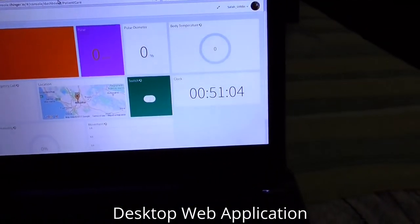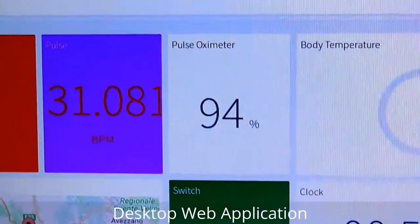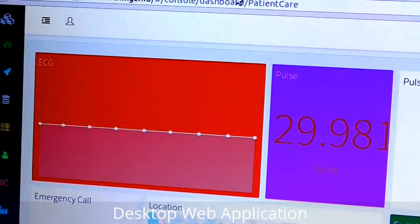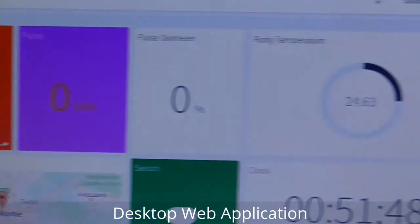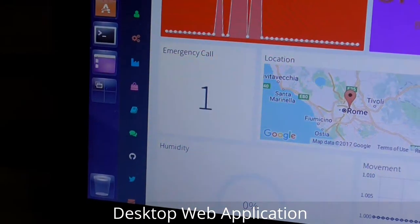Now the pulse and pulse oximeter are showing — let me place my finger on the sensor. You can see the pulse and the pulse oximeter — BPM and the oxygen level. Body temperature shows 24-point-something. This is the ECG — you can see the curve is changing. The temperature is also changing as I try to adjust it.